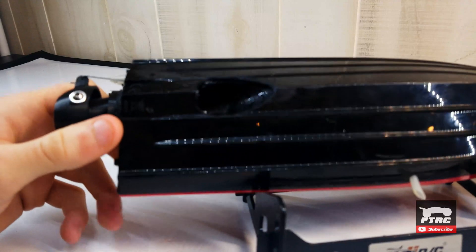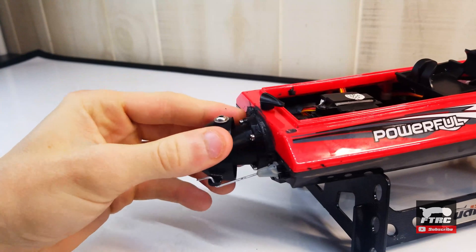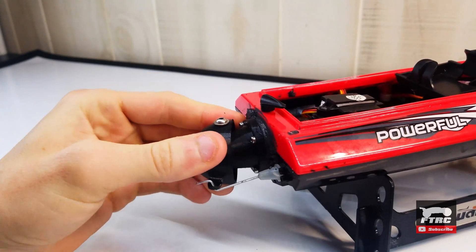I cut the hole in the bottom for the input and tried to sand it as smooth as possible. The steering nozzle here works excellent so far.